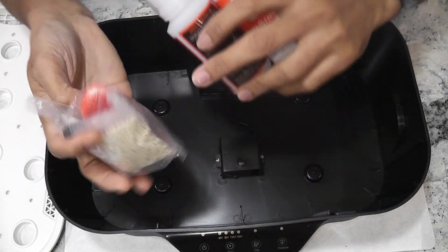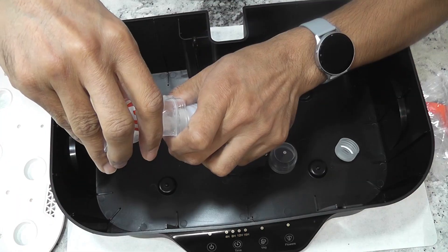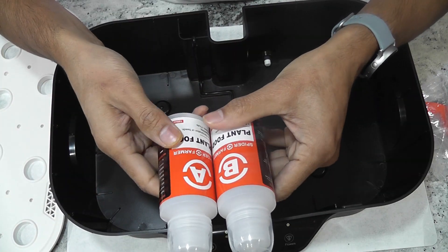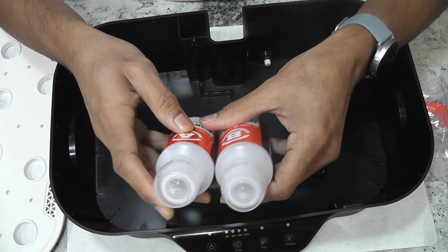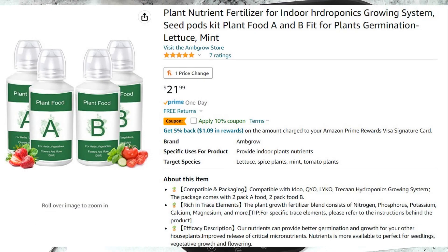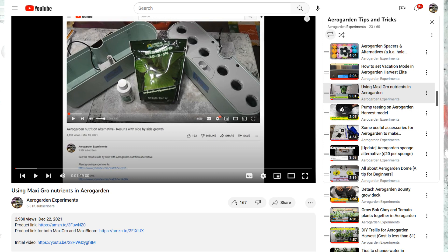The power adapter and the plant nutrition. These are empty bottles — the nutrition came separately in small ziplock bags. I am dumping it into the bottles. Now I have to fill the bottles with water and dissolve all the solids, then I can use it as needed. I am not a big fan of this nutrition because it is always expensive, so I use either Maxi Grow or Aero Garden nutrition.